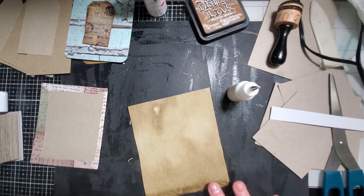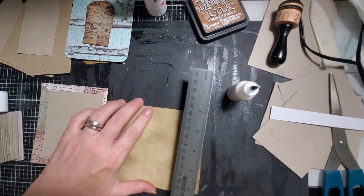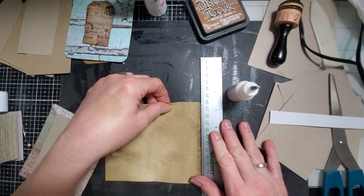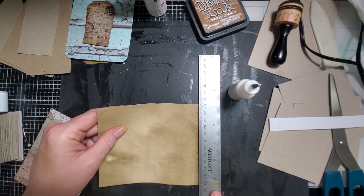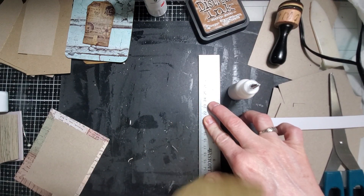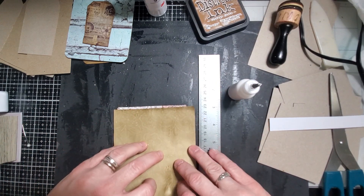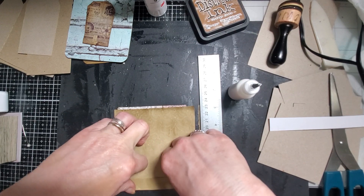I wonder if I can do this good or not. Knowing me, I will mess this up. I wanted to tear it. I'm just going to fold this so I can see where to tear it.